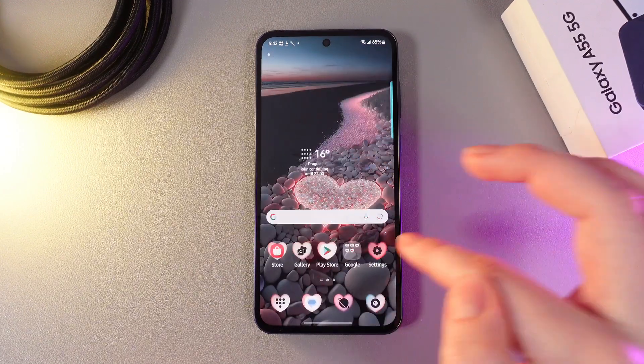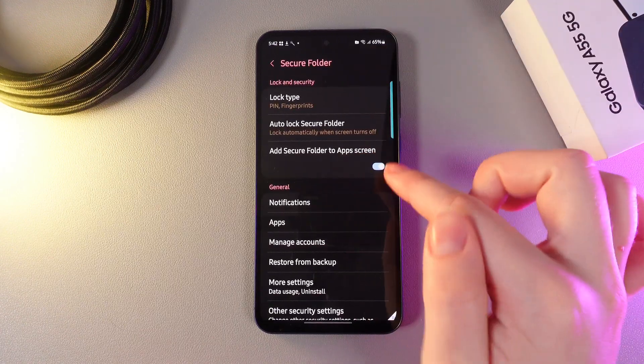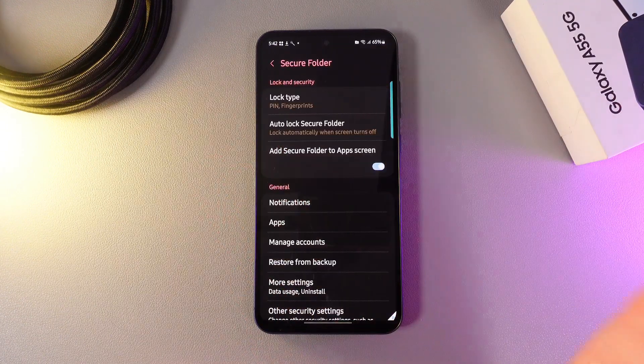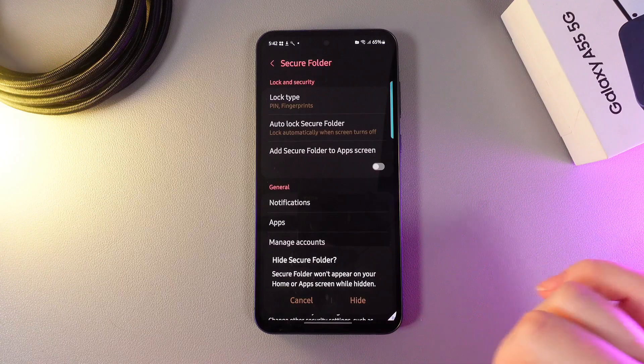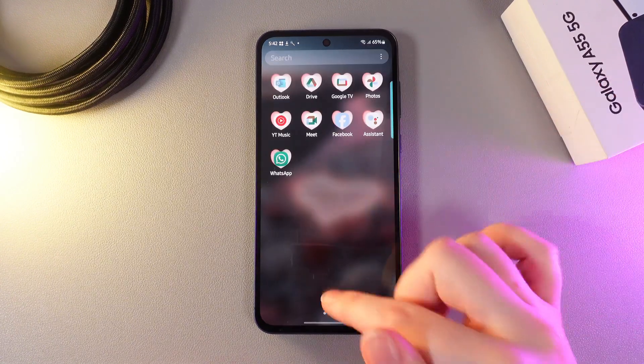Now let's hide it. We will need to go back to the Settings, Secure Folder, and here, disable this function that I have talked about. So let's disable it, click Hide, and the Secure Folder will disappear from both of these screens.